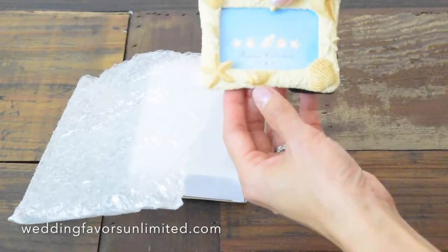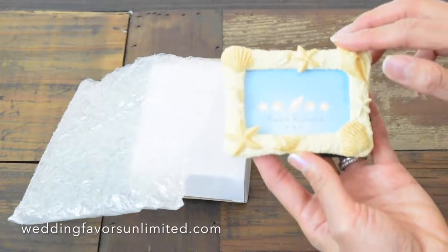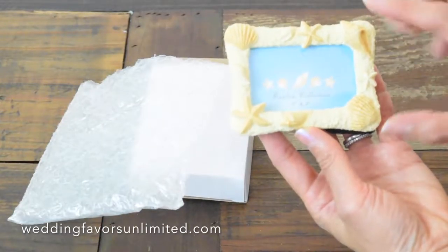And when you take it out, it is absolutely beautiful — intricately designed with shell starfish.